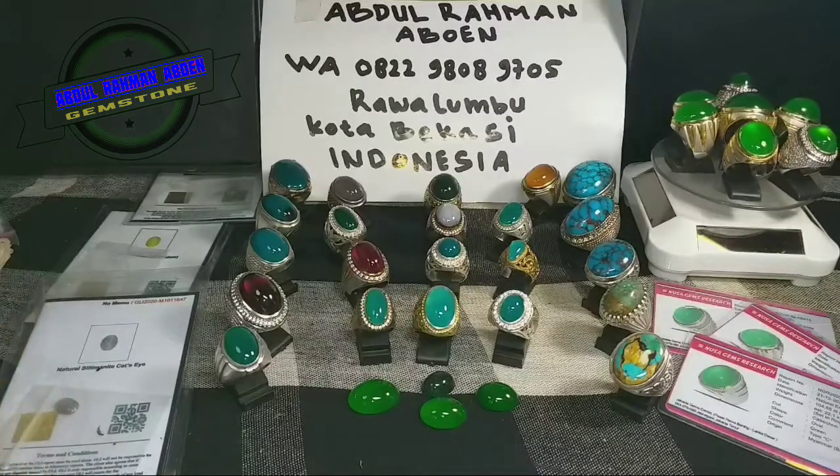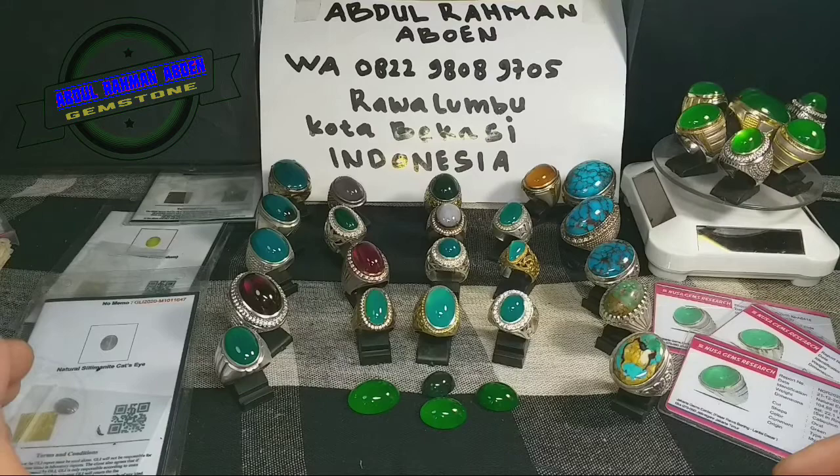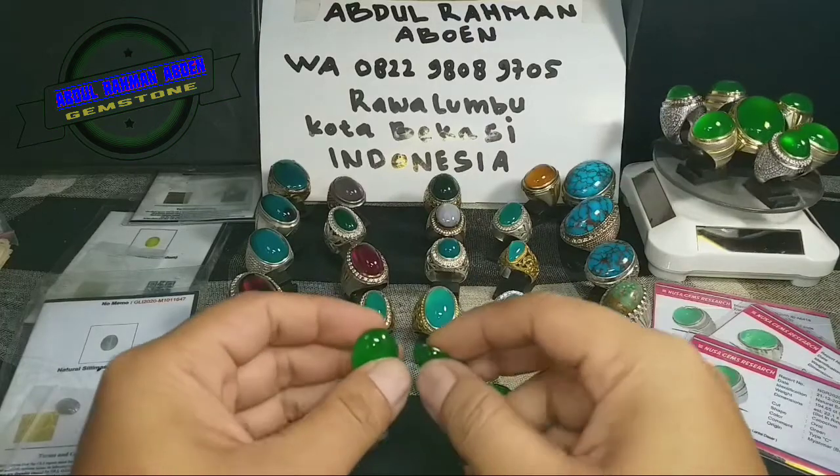Assalamualaikum warahmatullahi wabarakatuh, jumpa lagi bersama saya, Abdurrahman Abun dari Rawalumbu, Kota Bekasi. Ayo bos, semuanya ya.